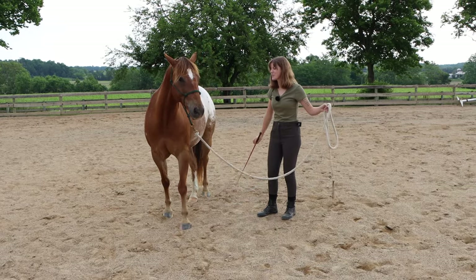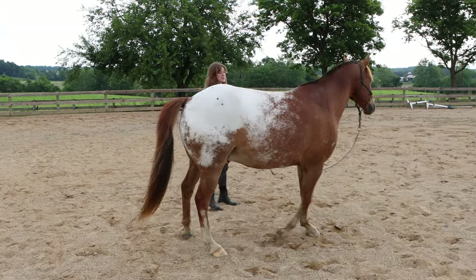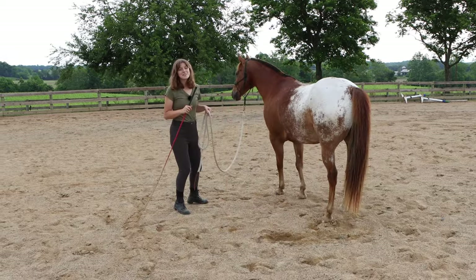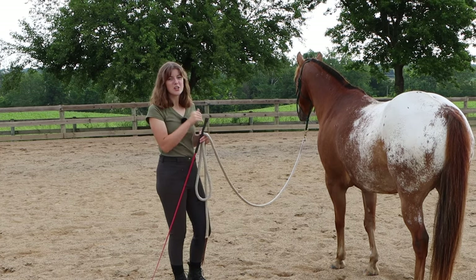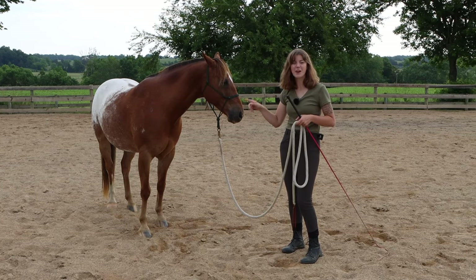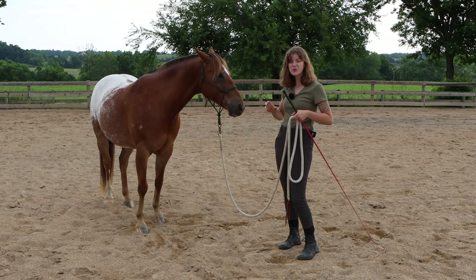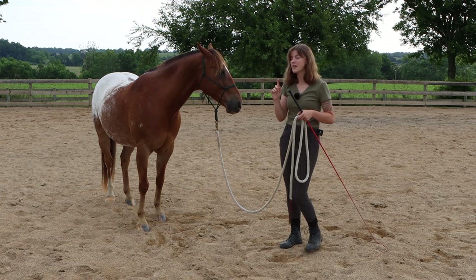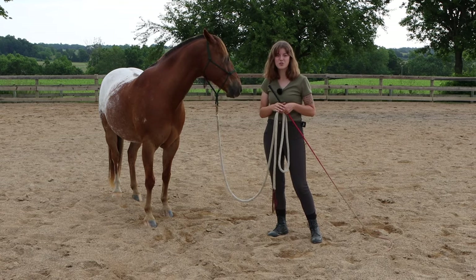When you're lunging your horse, do you ever feel like your horse is confused? They're always walking into you, or they don't want to go out and get on the circle — they're coming into you and it's just a mess. The reason for this is many people don't know how to control their horse's shoulders. That is our next common mistake. Where your horse's shoulders are pointing is the direction in which they're going to move, so when lunging it's very important that you are able to first control the direction in which your horse's shoulders are pointing.